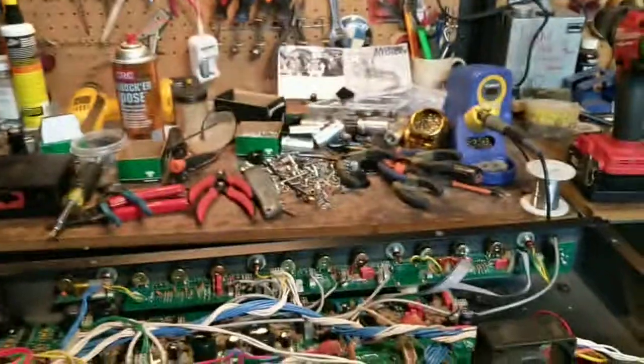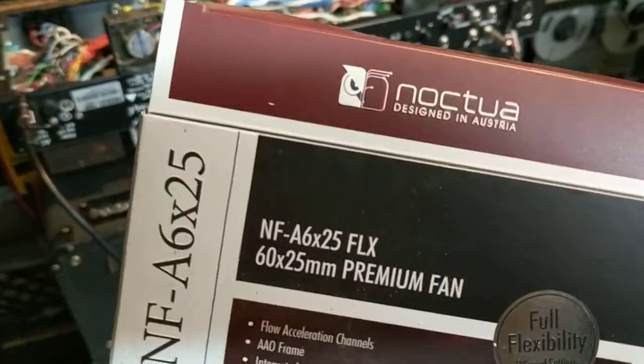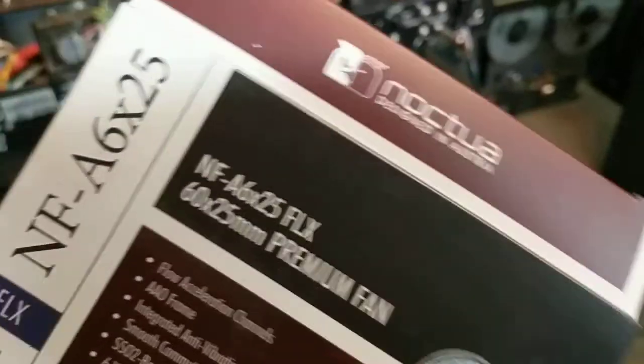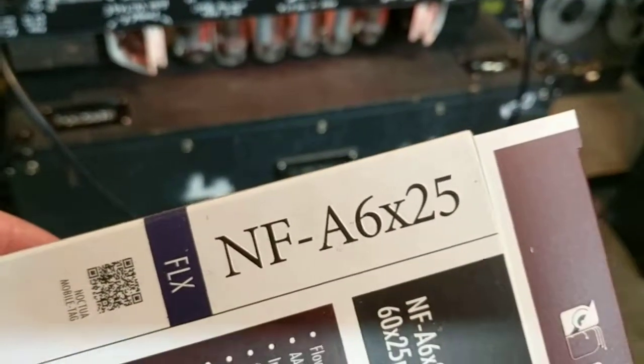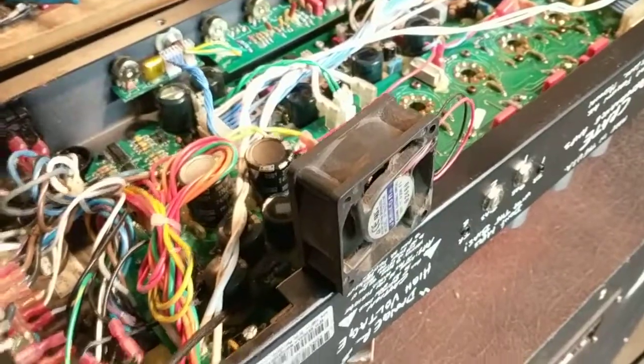So anyway, my friends David Fuller at Fuller Audio and Josh Workman both recommended the Noctua — I should have been prepared for this, let me grab the box. This is used extensively for water cooling and gaming computers. Noctua, designed in Austria. That's an A6x25, the 60-millimeter by 25-millimeter thick, which is exactly what these are, and 12 volt.